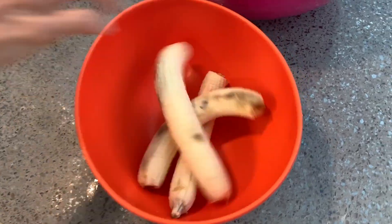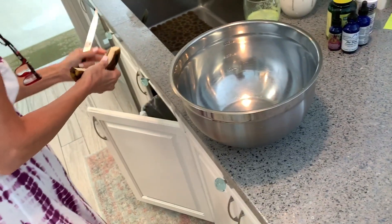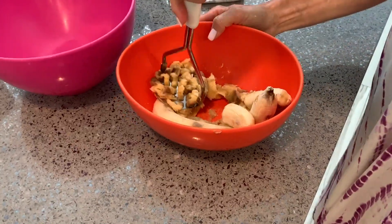We're making banana bread. First you're going to need some bananas — they're not really rotten enough, she says she likes them rotten. We're going to put them in here. What comes next? You have to smush them up with the smusher upper.